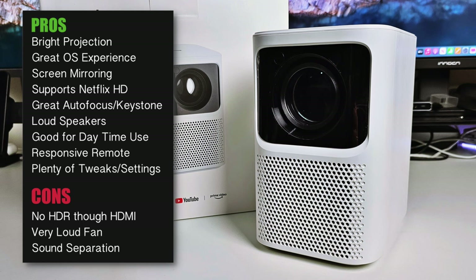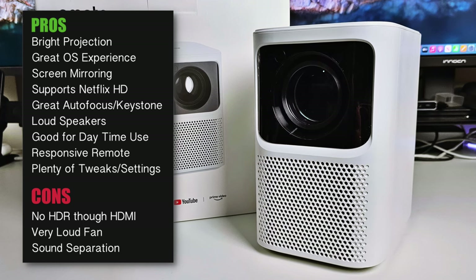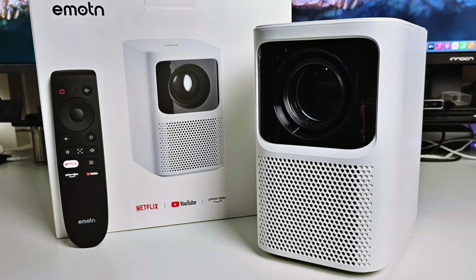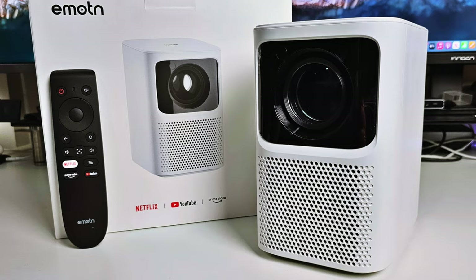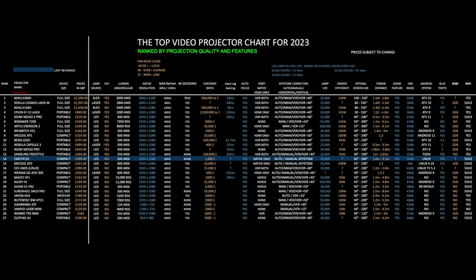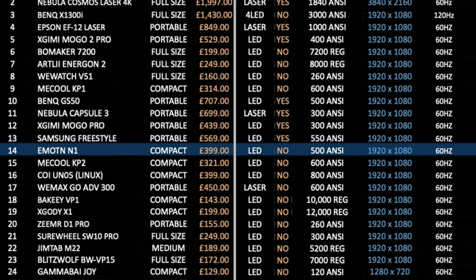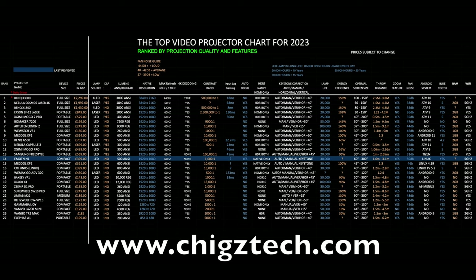If you're thinking of picking up the Emotion N1, just make sure you have it mounted to the ceiling and at least one meter away from you, then you may not be affected by the fan noise. To sum this one up, here is my top performing video projector chart for 2023, allowing you to compare the specs and prices of all the latest projectors ranked by projection quality and overall features. The Emotion N1 has taken position 14 on this chart. You can read the full versions of all my charts online at chickstech.com.